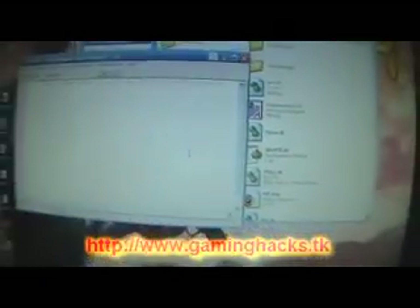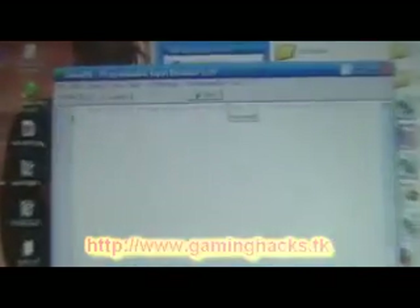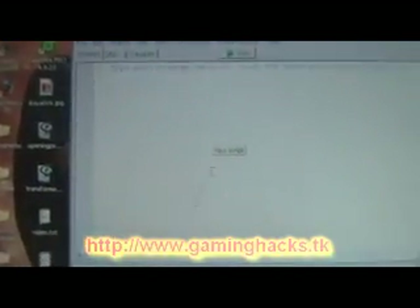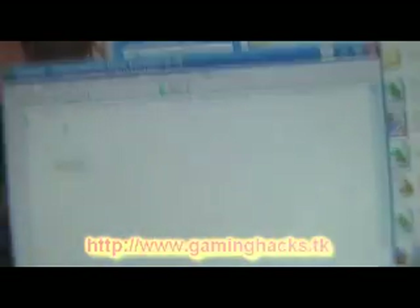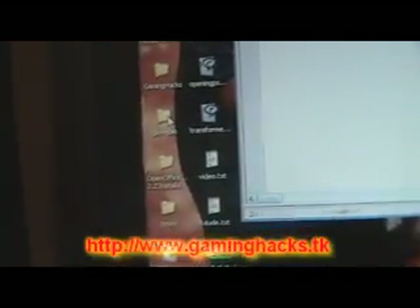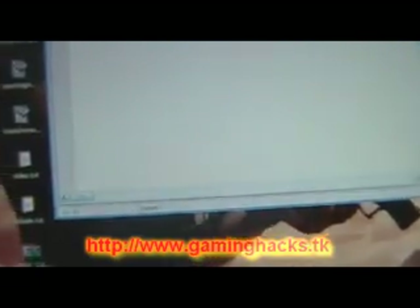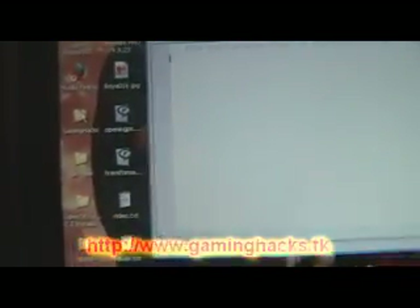From here, open up GlovePIE. You don't really install the program — it's just an .exe file. It uses simple code that's pretty easy to learn online. You can also find premade scripts if you don't know programming well, though this is a very easy code to learn. There's a GUI on here so you can make your own controls. Basically just go there, create your code, and map your Wiimote buttons to whatever you want.